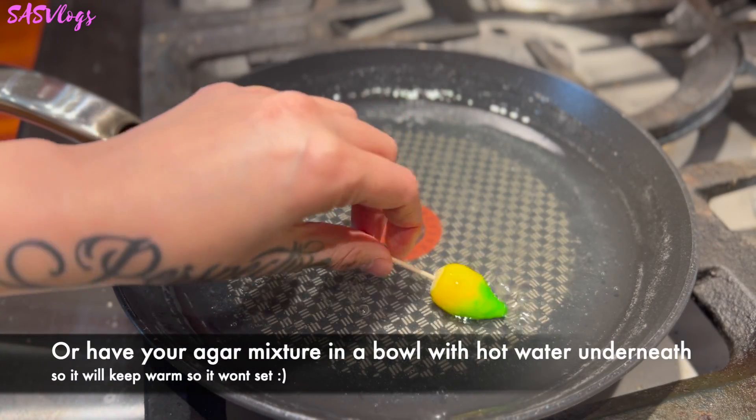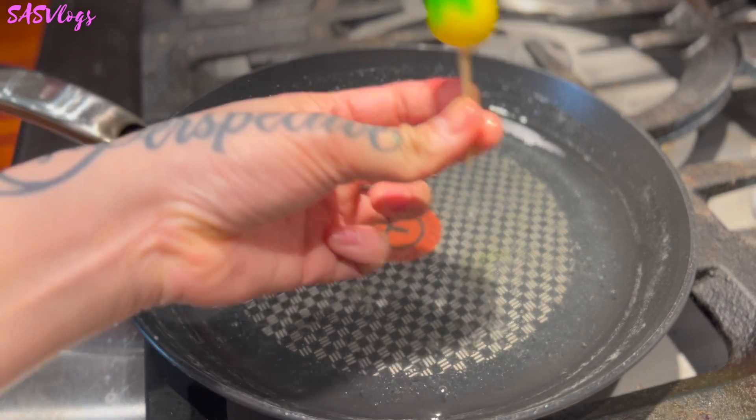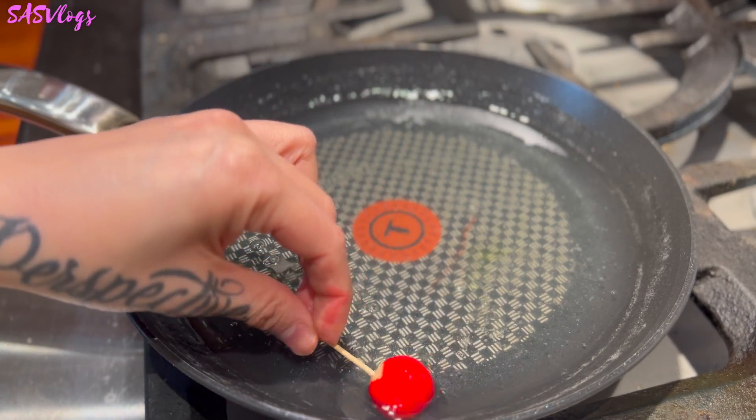At this point you kind of have to work quickly before the agar sets. See? It's already setting. Dip. Come and look at my results from me attempting to make luk chup.